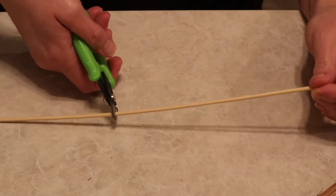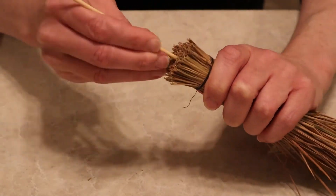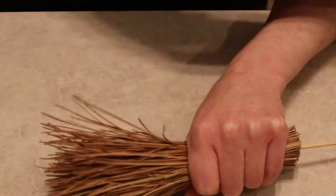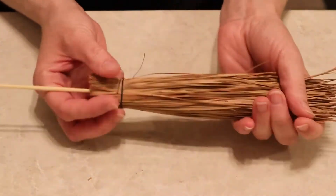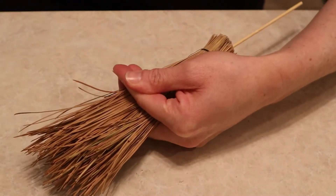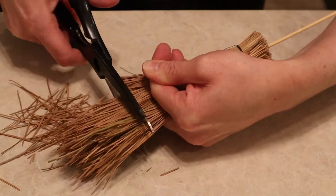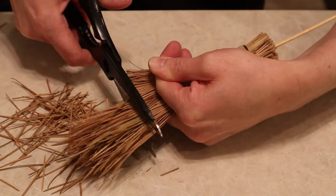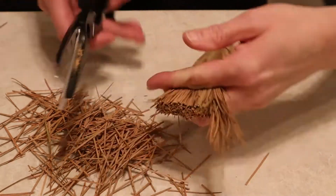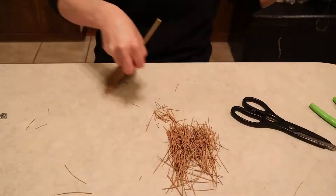Now I'm going to take this bamboo skewer — the kind you use for shish kebabs — and cut it down to size to put in the end of my broom. I'm just going to size it and see where I want my broom to end, and then use those same junk scissors to cut off the very bottom of my broom. You could leave it as the full pine needle, but I wanted it a little bit shorter so I did go ahead and cut off the end.